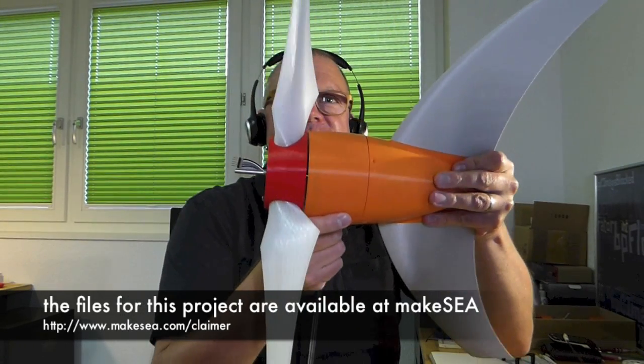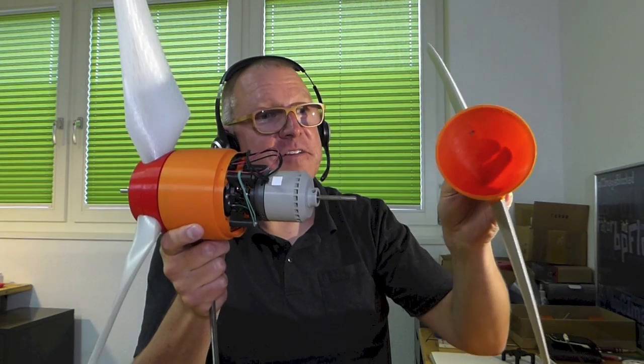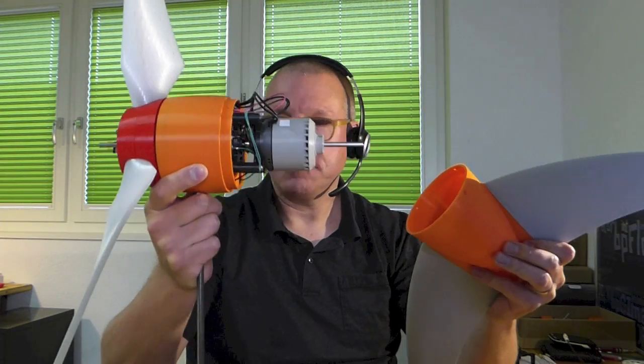Here on the end is the house for the fins, which makes sure the wind turbine is pointed towards the wind direction. So these are 3D printed objects.